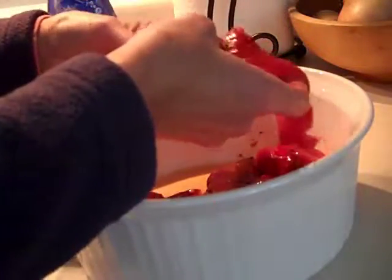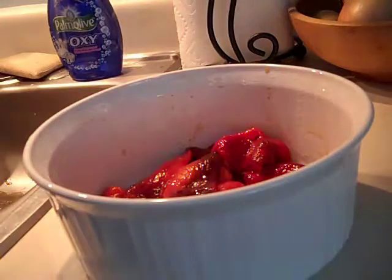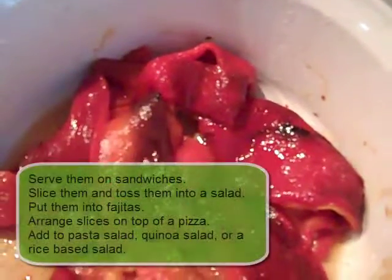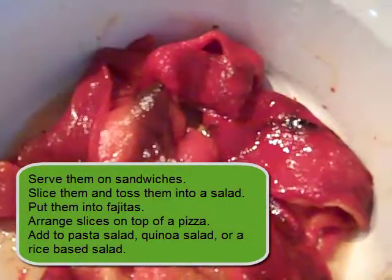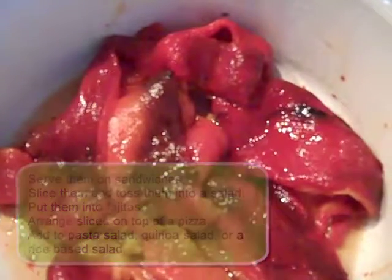I'm going to store them in this bowl. I'm not going to freeze any of them. You can serve them on sandwiches, or slice them up and toss them in a salad. They're so good. They'll last a few days, but if you have a family they'll eat these up pretty fast.